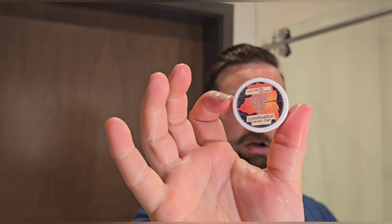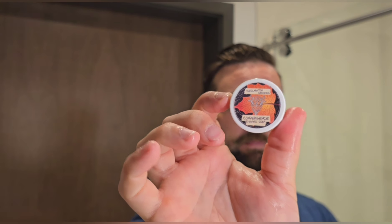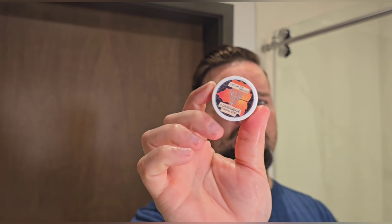Hello there, welcome back to The Groomsman. I'll be your host Jonathan. Obviously I have a different setting for today — I'm doing a travel shave. I've been in Chicago the last few days. My soap is a little sample container of Convergence. I got this from somebody — I think I bought something from somebody and they tossed it in. I'm really glad they did because I love the smell.